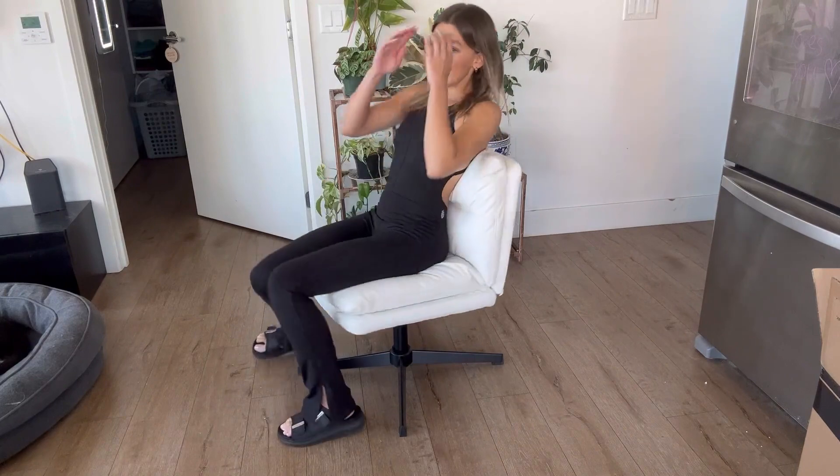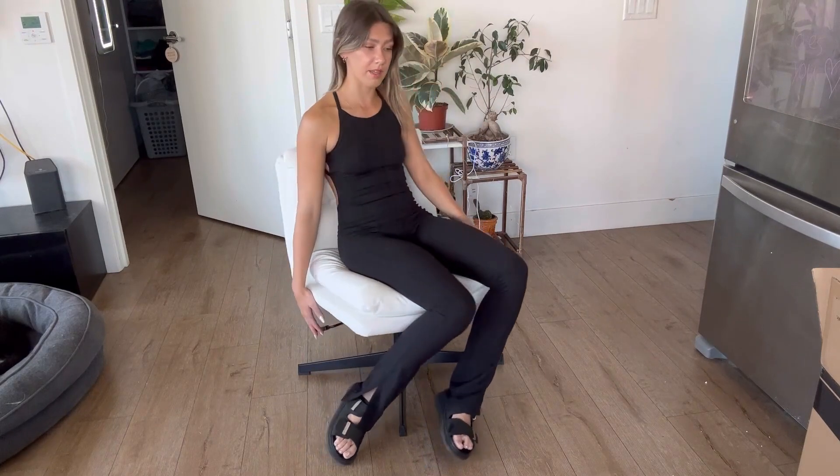I'm super happy with it — it's very comfortable. It's gonna be great for any desk that's on the lower side, probably not a very high desk. I love it, it's so comfy, and I really recommend you guys get one.